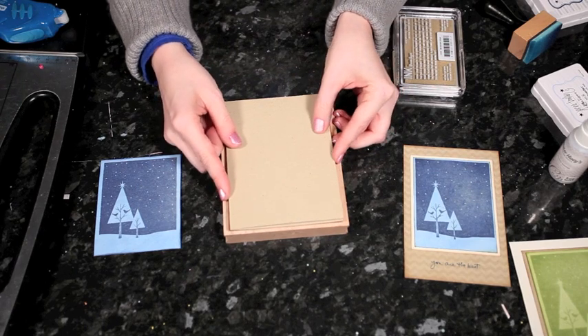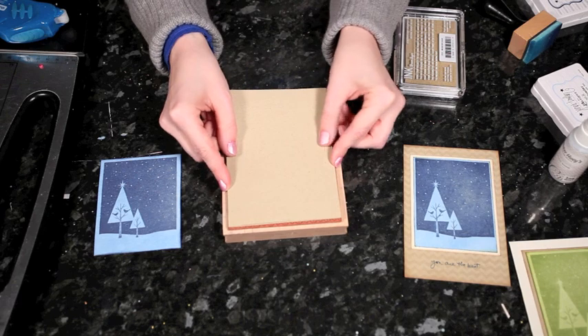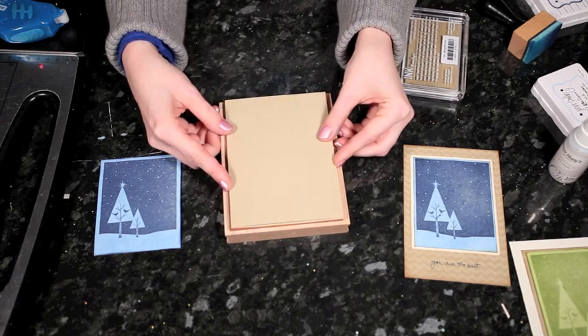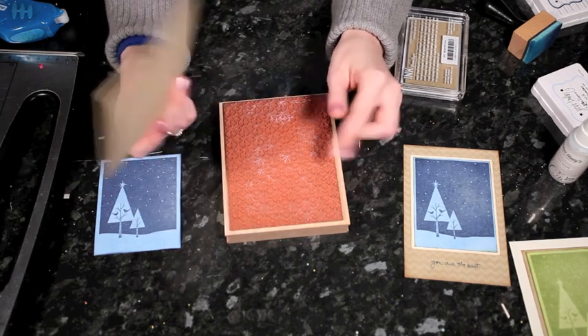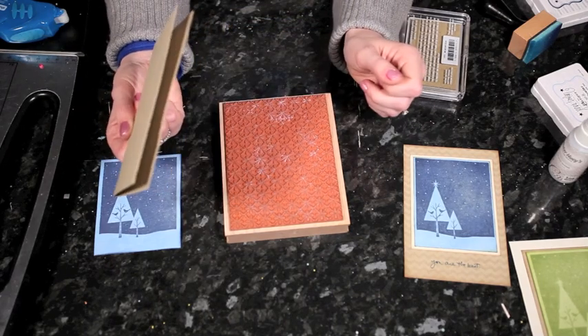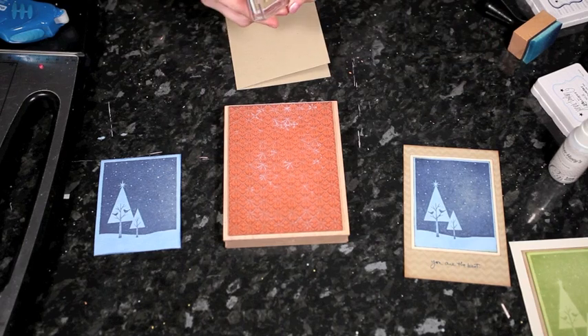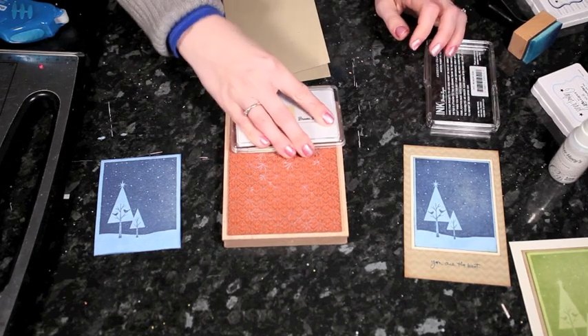I cheat a little bit: if the stamp is pretty much almost exactly the same size as the card, I stamp it, and if I end up with little gaps around the edges I just go back and trim the card a little bit smaller. If it's just a tiny bit, no one's ever going to know, and it makes life a lot easier.